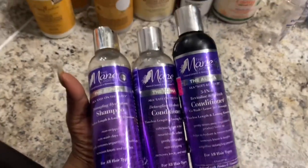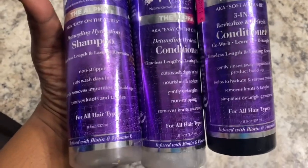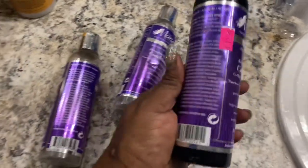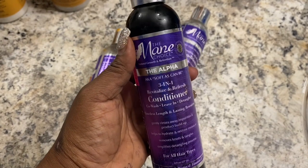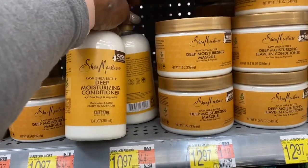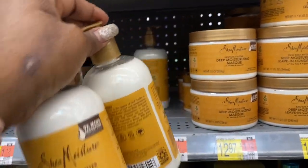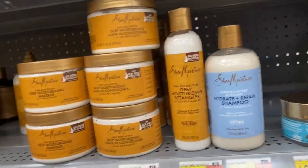The conditioner is very thick, but it works in my kids' hair — the lather feels and looks good. I'm going to stop using what I'm currently using and go back to Shea Moisture in my kids' hair. I'm going back to basics and going to wash my kids' hair every week instead of every two weeks, because washing every two weeks isn't giving me the results I used to get.